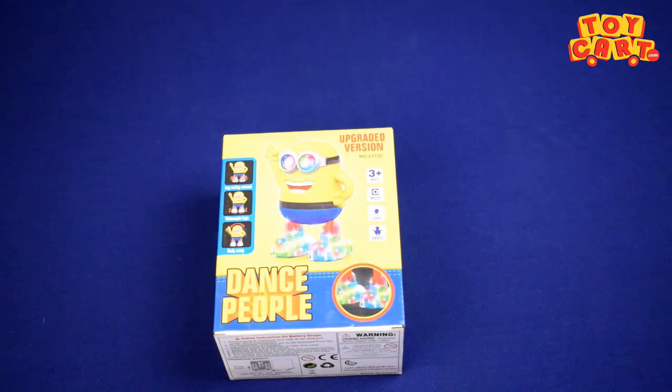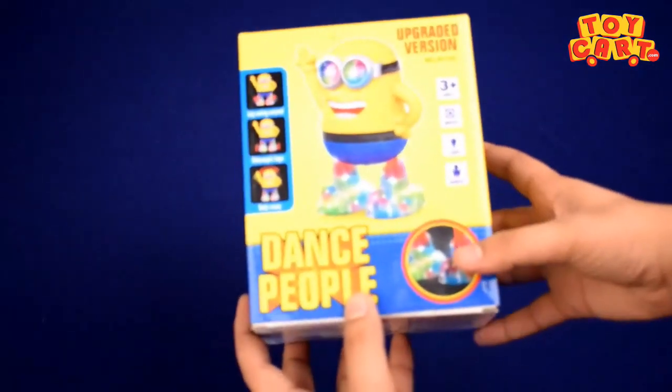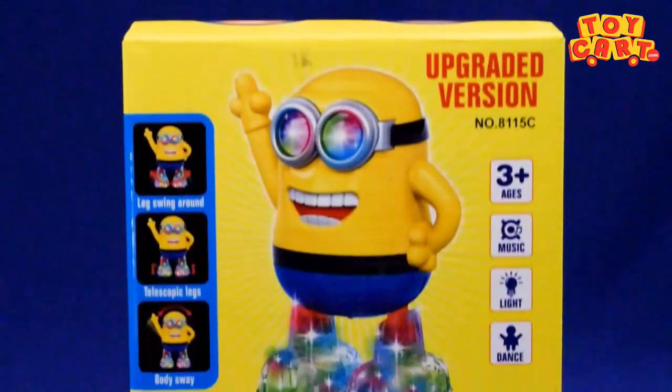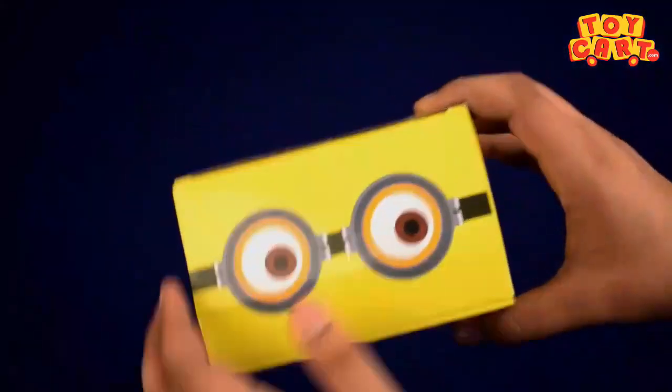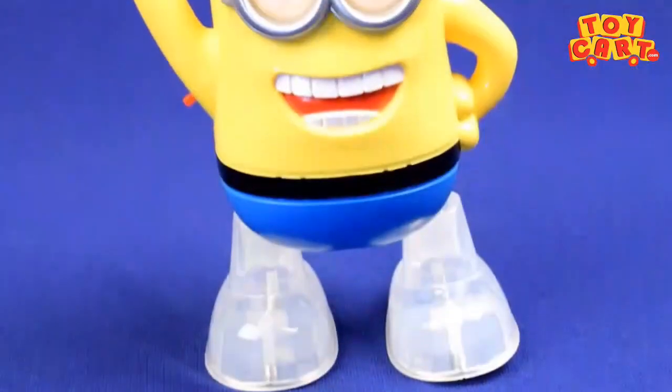Let us take you through the most cute character of the toy world — the minion. This minion will dance for you, so let's unbox this cute little dancing minion. That's your character and he is all set to dance for you.